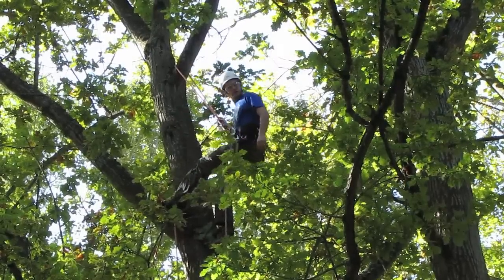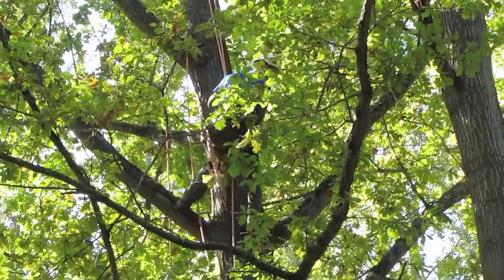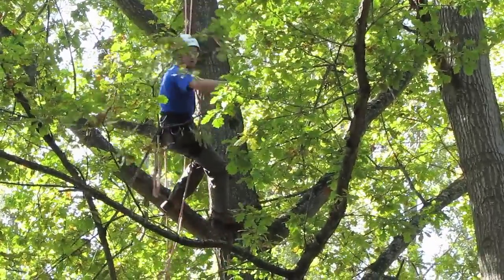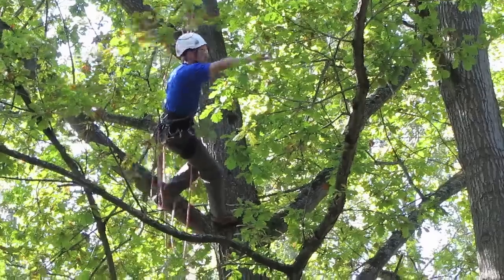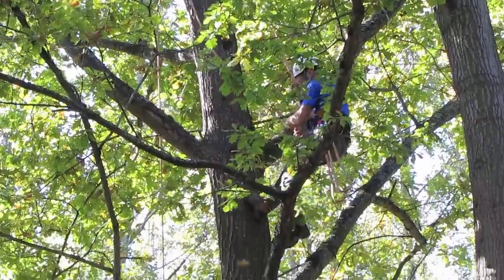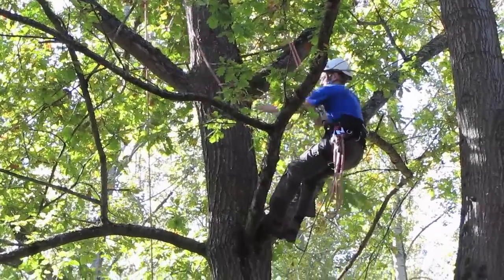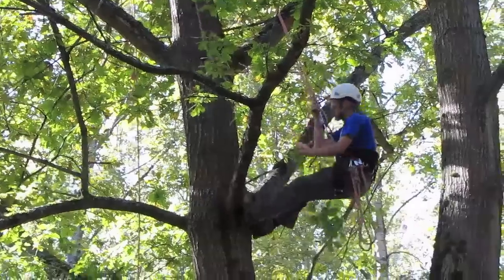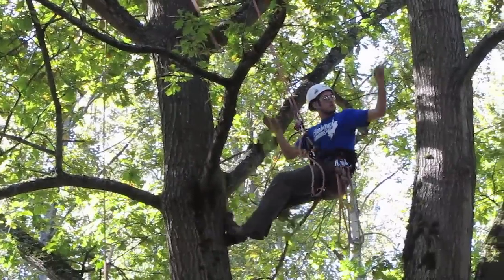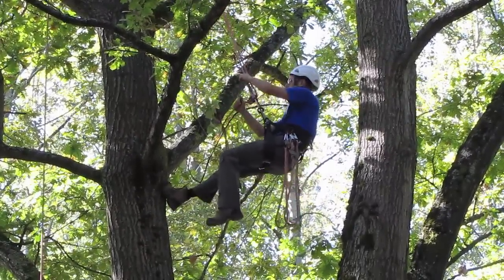So now come down, and as I'm coming down the tree I'll be working, sort of pruning this side. So I've pruned all the side of the tree, and now it's time I need to go back over.